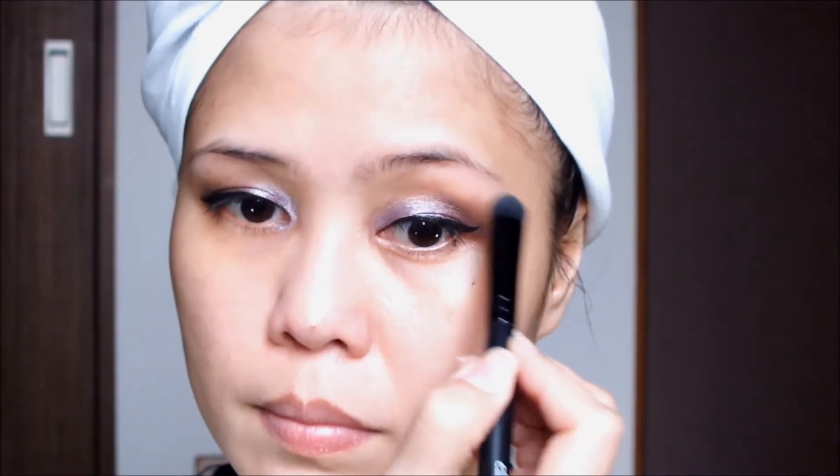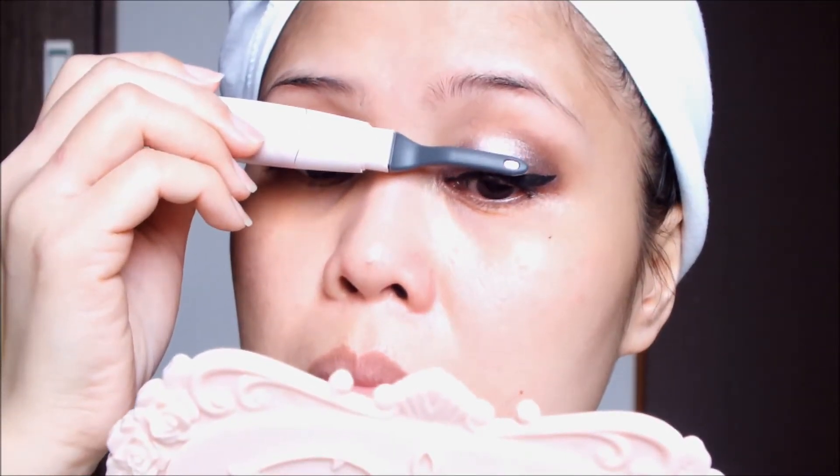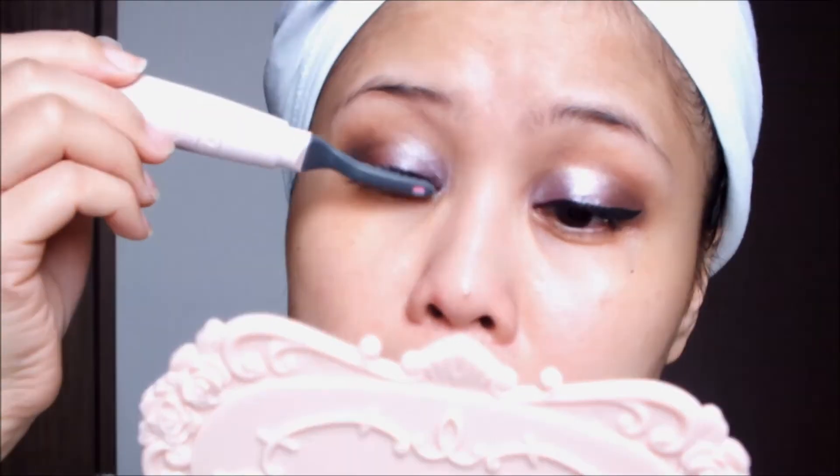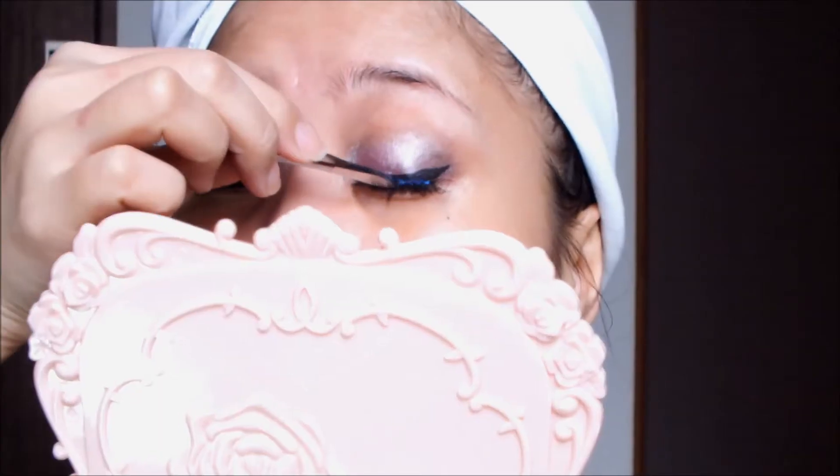Then do a little highlighting on that brow bone, and then I'll curl my teeny weeny lashes because sometimes they resist to exist! Then I'm going to be applying my trusty falsies on both eyes of course.